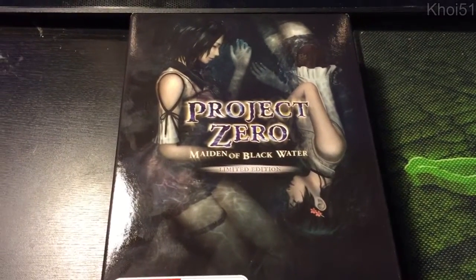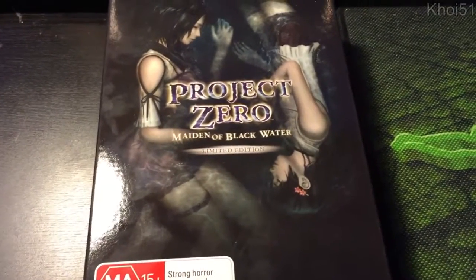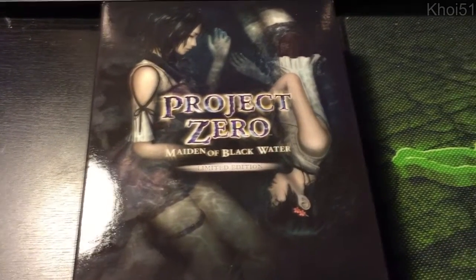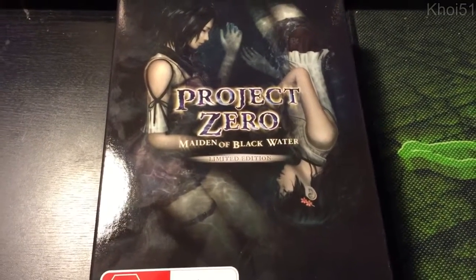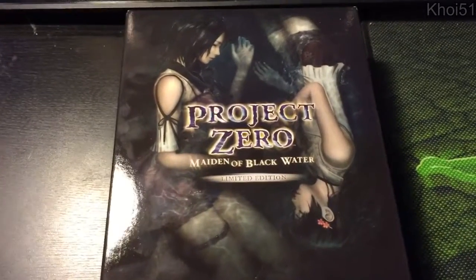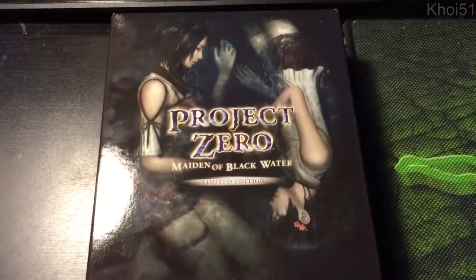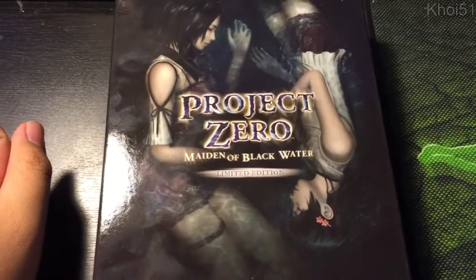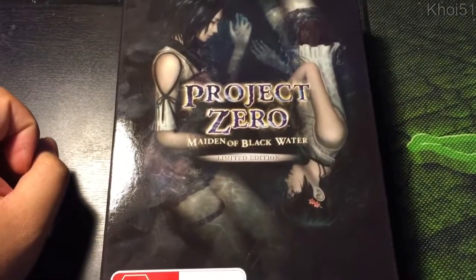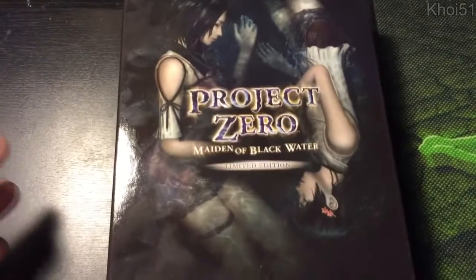What's up everyone, Koi51 here — time for a long overdue video. I'm really sorry I haven't been filming anything, but I am alive. University is a lot more than I could chew at the moment, but I'll try to sneak in a video once in a while. Thanks to my friend at JB Hi-Fi, he managed to hook me up with the limited edition of Project Zero, or Fatal Frame if you're in America, and I wanted to unbox it.